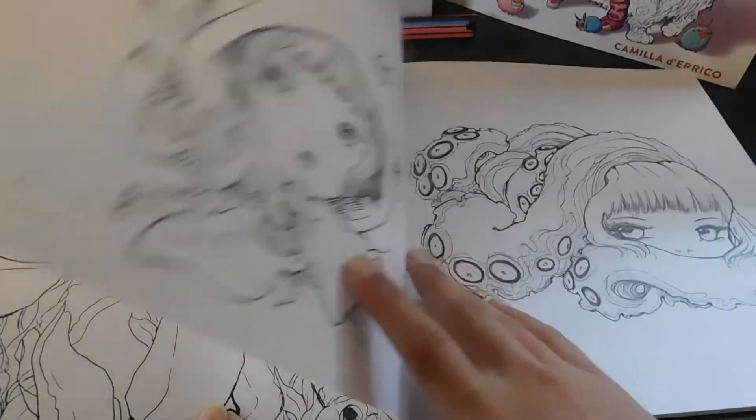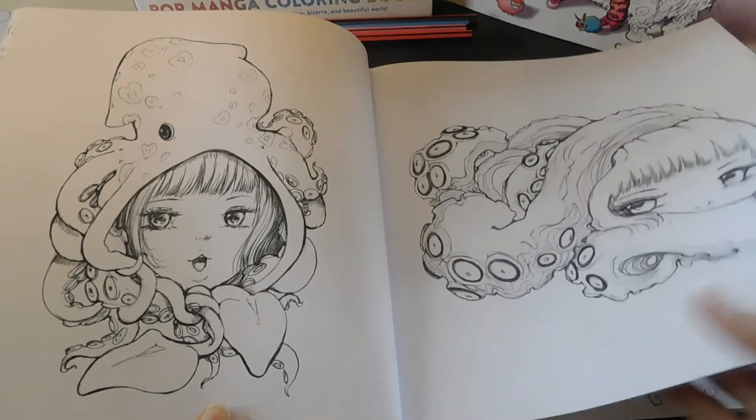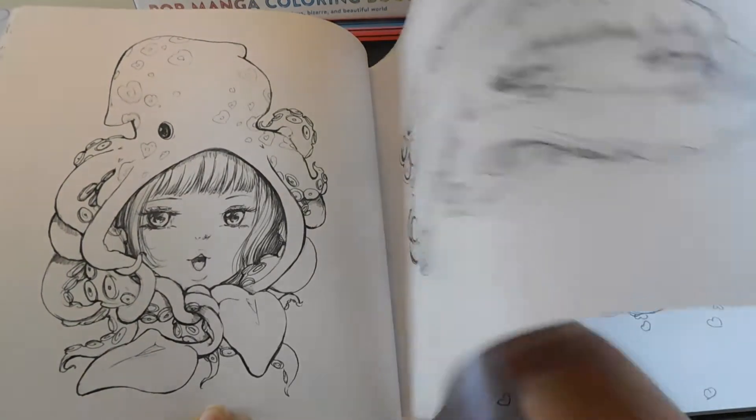Like this would be a totally good book just to take to the beach or if you were just on vacation — I think this would be a cute little book to just take, sit and relax, and just color.